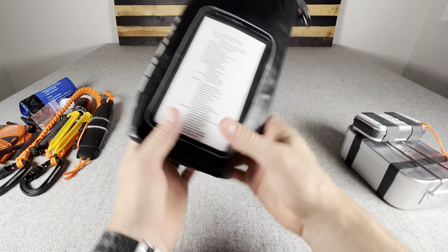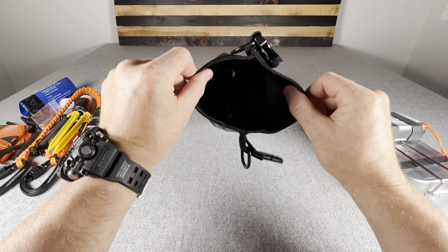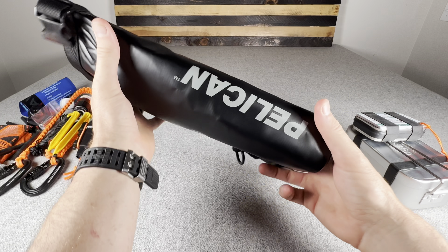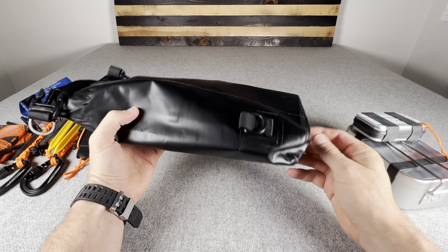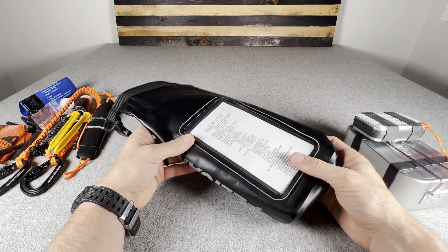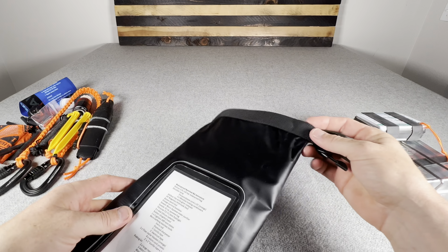The bag itself is 2.5 liters and can be used to transport water. You can also fill it with water and drop in some water purification tabs to purify it. It's very well made, and I weighed everything with the kit in it — about 4.4 pounds total. Not that heavy, but it has a lot of stuff and a lot of usefulness.